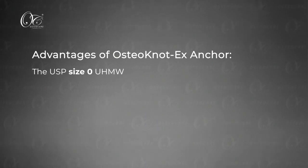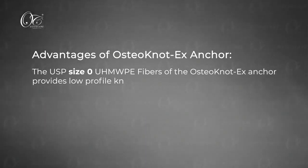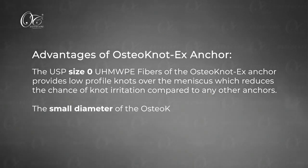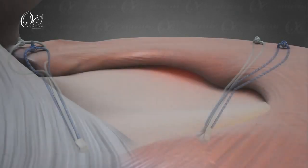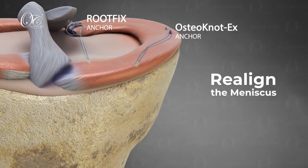The advantages of the OsteoKnot X anchor are: the USP size 0 UHMWPE fibers provide low-profile knots over the meniscus, which reduces the chance of knot irritation compared to any other anchors. The small diameter of the OsteoKnot X anchor provides excellent pull-out strength. The OsteoKnot X anchor in partnership with the RootFix anchor helps realign the meniscus, and hence helps prevent osteoarthritis and other major knee surgeries.